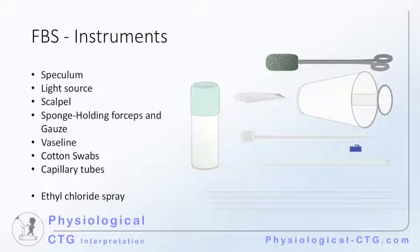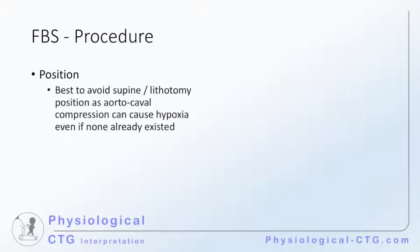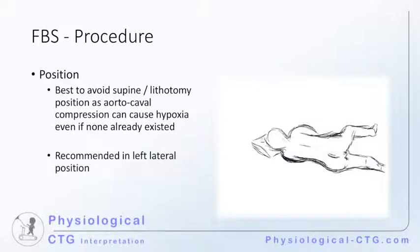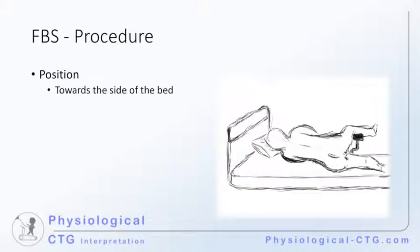As with any surgical procedure, we will start by discussing the positioning of the patient. The advice is to best avoid supine or lithotomy position, because this can cause aortocaval compression, leading to hypoxia, even if none already existed. The recommendation is to use the left lateral position. Because the procedure can take between 10 and 15 minutes, it is always advised to support the patient's leg by putting it in the contralateral stirrup, and for ease of access, instruct the patient to have her buttocks closer to the side of the bed.